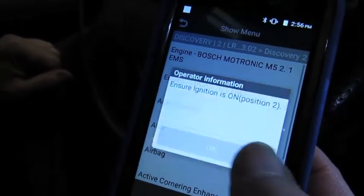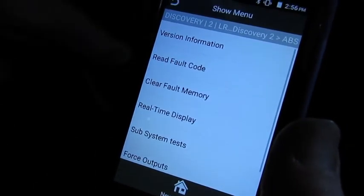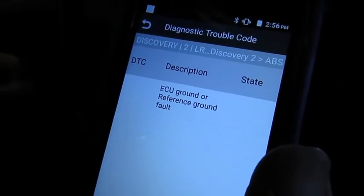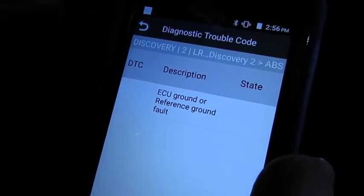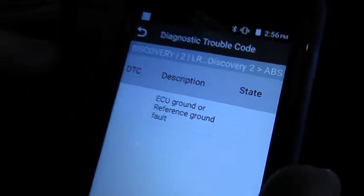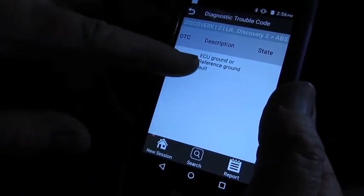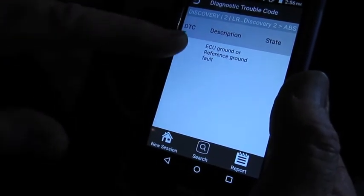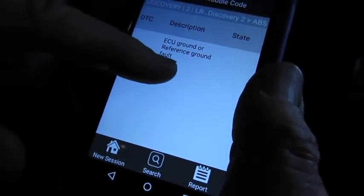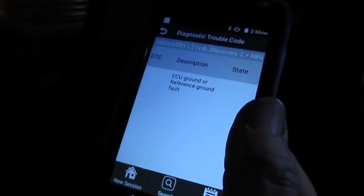It's just reminding us to make sure we've got the key on, and we want to basically look at read fault code. It says ECU ground to reference. What we did to activate the lights is simply disconnect the main lead from the ABS control module. But what this would do is give you a DTC number and also a description — that's the shuttle valve failure, which wheel speed sensor may be causing the issue, or it could even be internal in the module itself. Any of those are actually going to activate those lights.